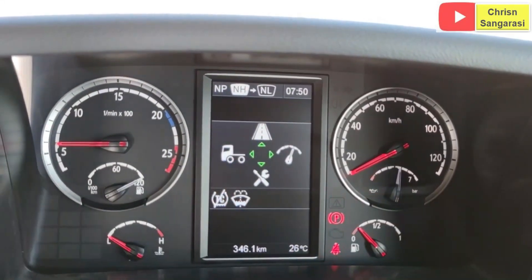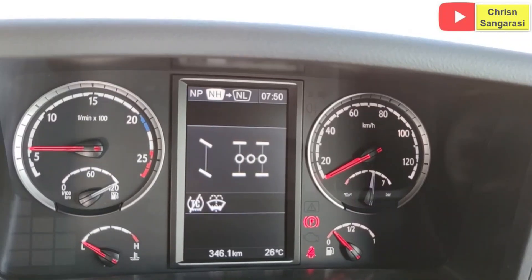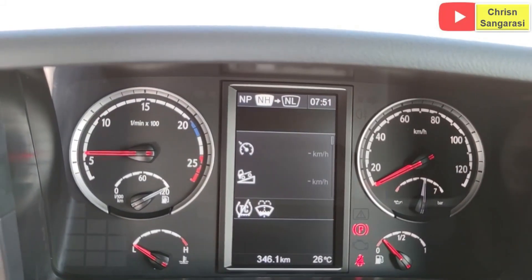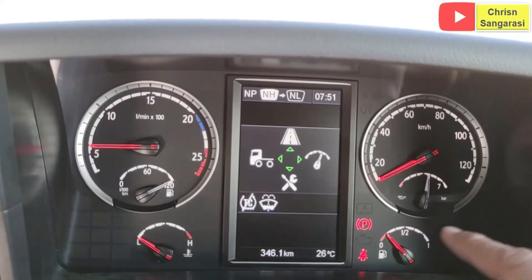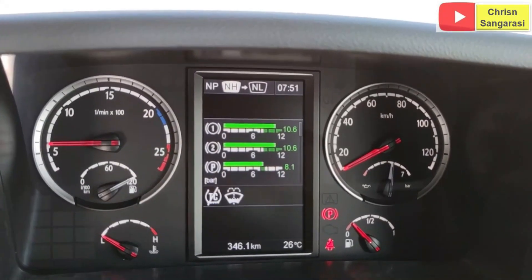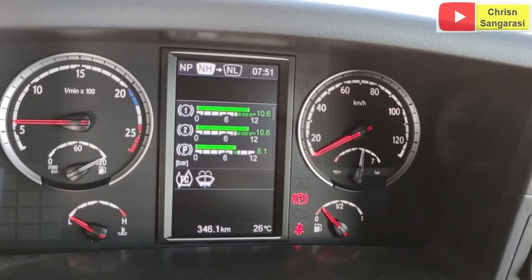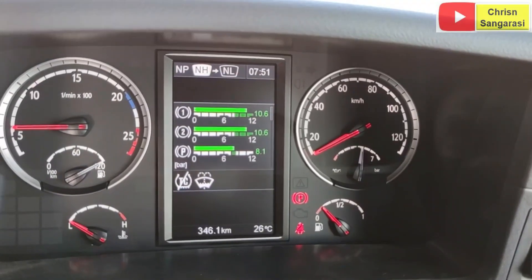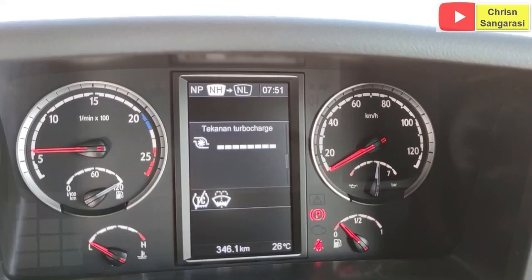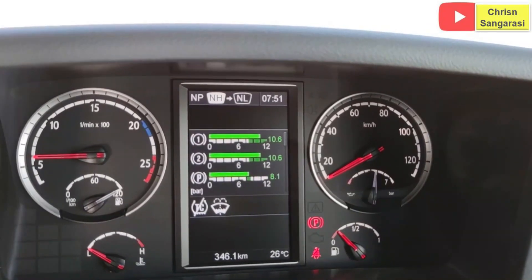Kita ke gambar unit seperti ini, apabila kita aktifasi PTO nanti akan muncul tampilan seperti itu. Kemudian kita ke bagian engine-nya, apa saja yang bisa ditunjukkan. Di sini ada gate air pressure, tanky 1, tanky 2. Di situ normalnya terlihat 10,6 bar. Kemudian di situ ada tanky parking di situ 8,1 bar. Ini untuk konsumsi bahan bakar 2,9 liter per jam. Tekanan turbo, dan tegangan baterainya di situ 28,3 volt.